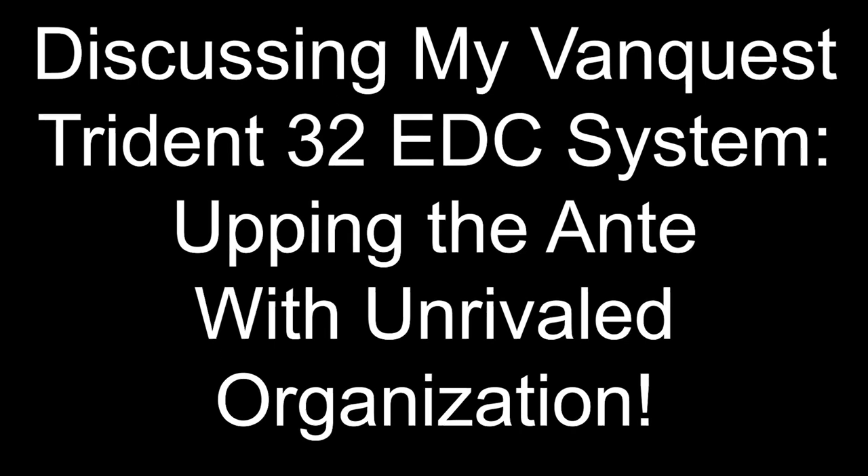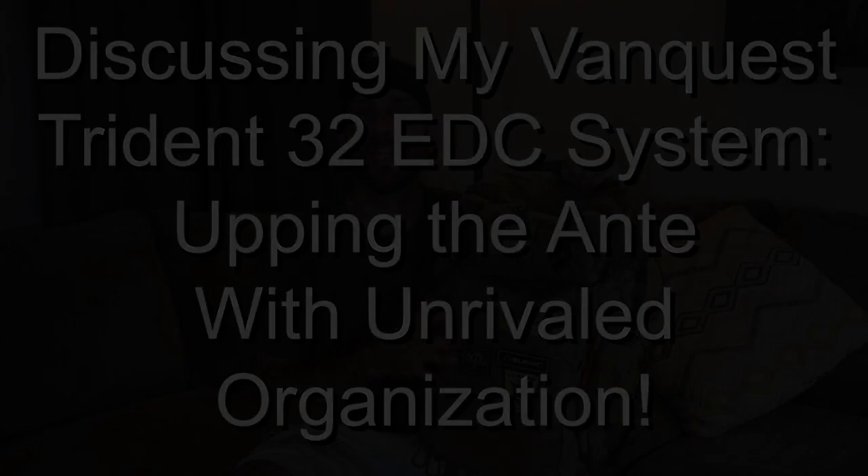Today we are going to take an in-depth look at this Trident 32 from VanQuest, again the Gen 3, and we have a whole bunch of updates from the prior models. I need to be honest — I have never used the prior models, so I don't have a real good basis to go by. However, I have been a VanQuest fan for a long time and I've done a whole bunch of reviews with VanQuest in the past, and this bag pretty much came to me as a result of that.